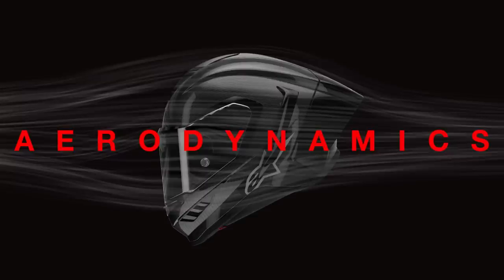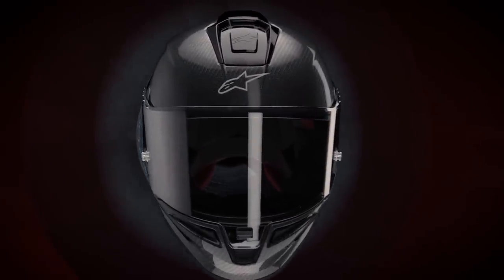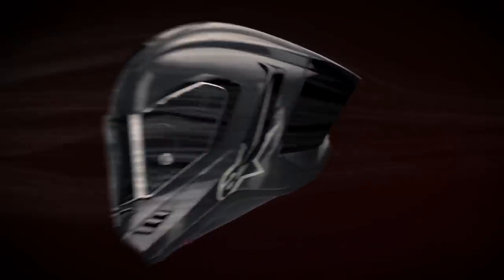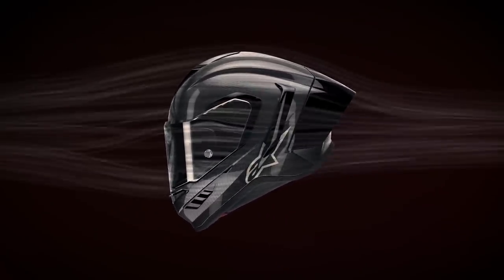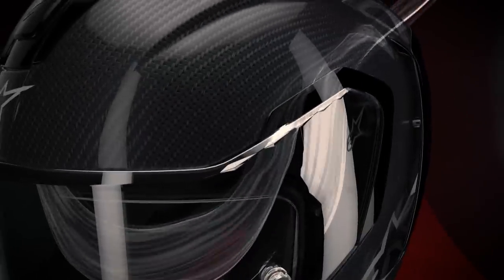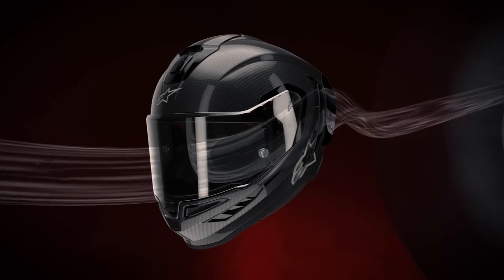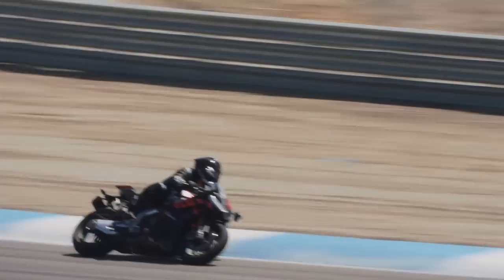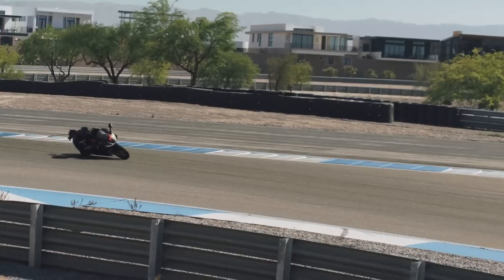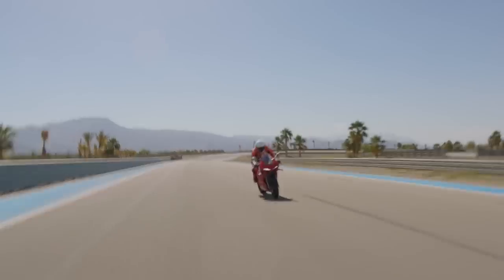When it comes to aerodynamics, the SR10 has been developed in the full-scale wind tunnel since the beginning of its development. Aerodynamic targets for coefficient of drag in different head positions, as well as stability at different angles, were a primary goal in the helmet shape development — first extensively developed with computational fluid dynamics, then validated in the full-scale wind tunnel, and finally on track. The result is a helmet that achieves the lowest level of drag and the highest level of aerodynamic stability at high speed compared to any other race helmet tested in the wind gallery.